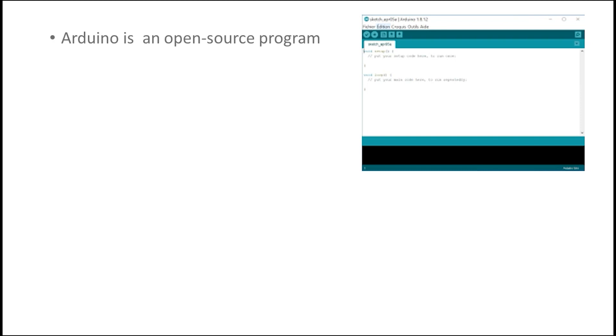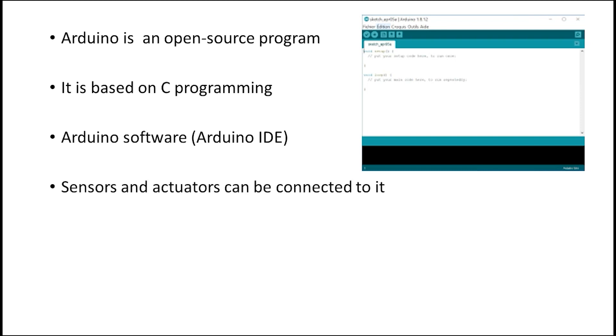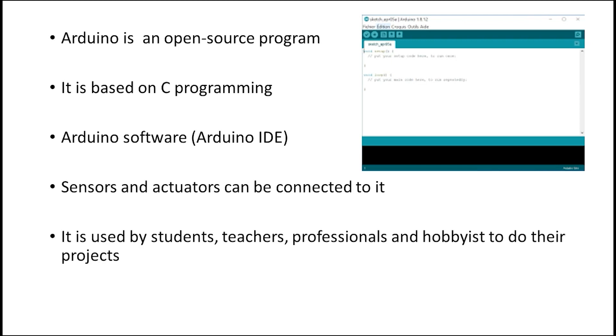Arduino is an open source platform, which means you can find all the codes and examples online. You can also download the Arduino IDE software from the website, which is a good reference for understanding code. The language is based on C programming. You can connect sensors and actuators to this board and activate them based on your needs. It is really good for students, teachers, professionals, or hobbyists.